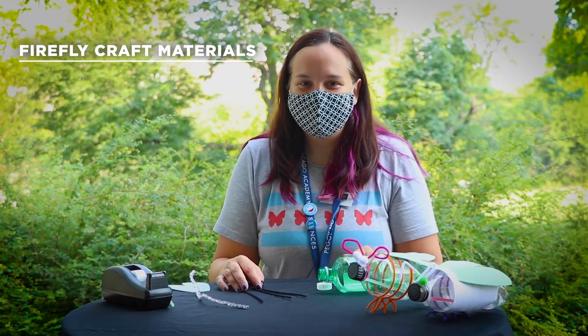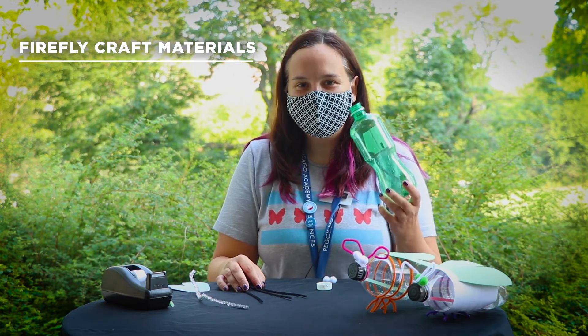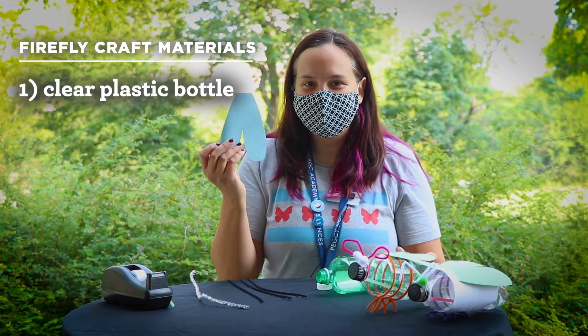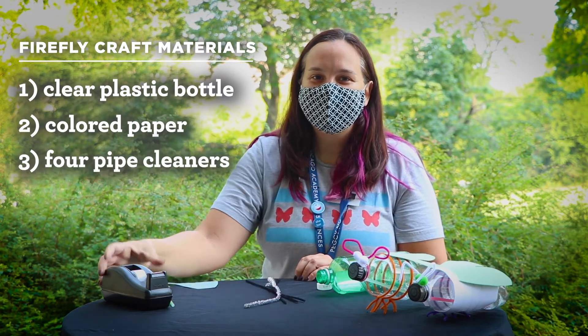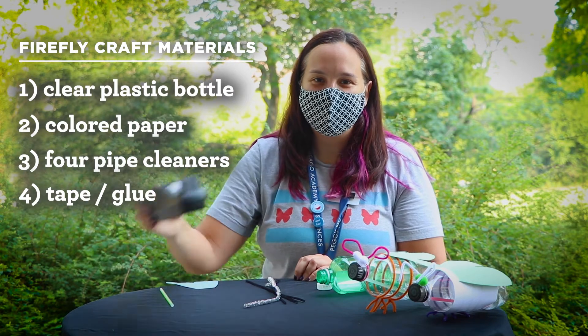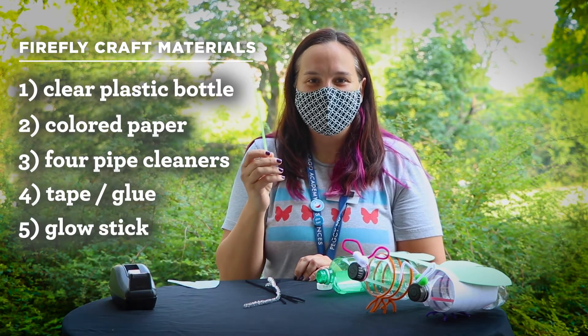Now let's make our own firefly craft. To make our own firefly, we'll need an empty clear plastic bottle, some paper to make wings, four pipe cleaners to make legs and antenna, and some tape or glue to hold it all together. And the most important part — a glow stick to make our firefly light up.